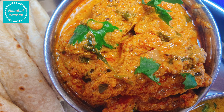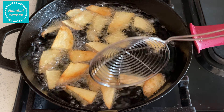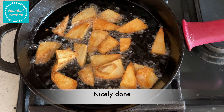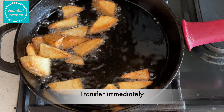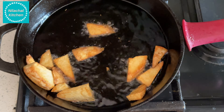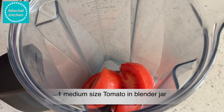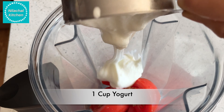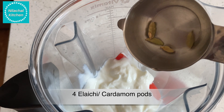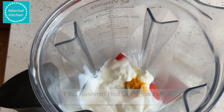For that, take 250g of arbi, peel them and chop into long pieces. These are not boiled. Deep fry them in medium-high flame until they turn golden brown and are cooked well. Turn to the other side so that it cooks evenly. Once they are done, transfer them out.